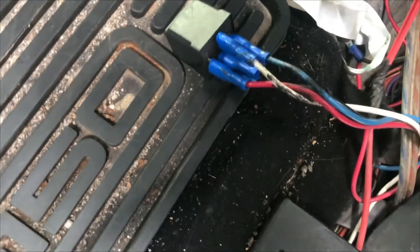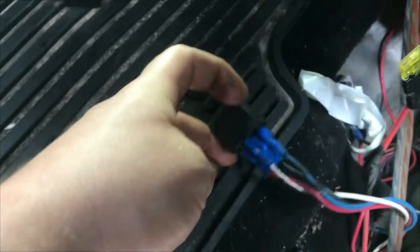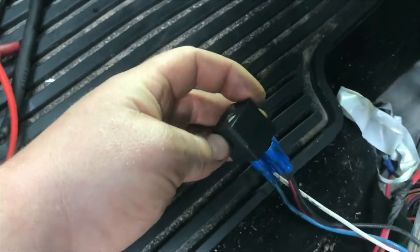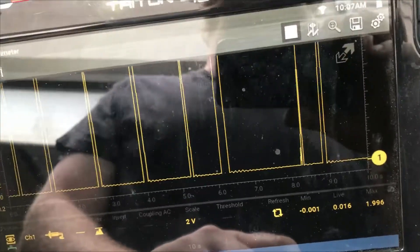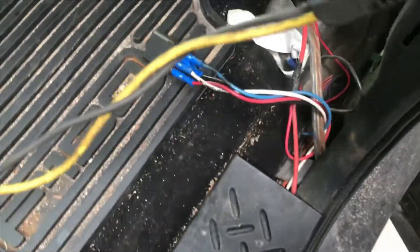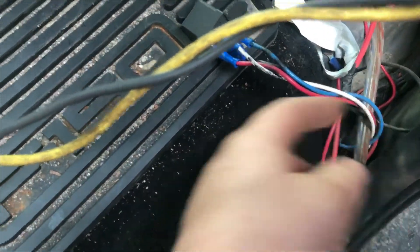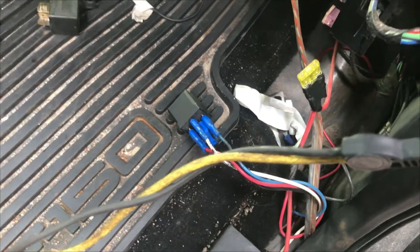We put in a different relay without all that corrosion — it's still a used relay. If this were the full fix I'd recommend picking up a brand new relay. We put the fuse back in and the draw is back. That's about the extent I want to go with this because you can tear the whole truck apart. This wire branches off — we got a wire that comes to this relay and then the rest of it goes all the way to the back, where there appears to be aftermarket stereo cabling, probably going to an amp.